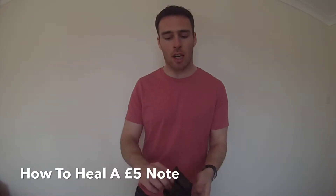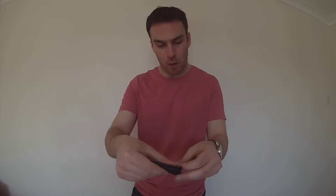Hi guys, I just thought I'd show you this quickly, because a lot of people seem to think that these £5 notes can't be torn or are indestructible. Whereas I've seen a few where if you just get the left edge, you can just tear it like that.